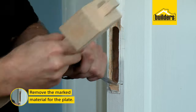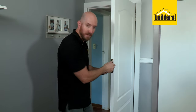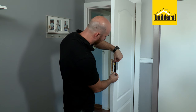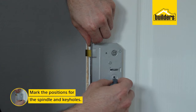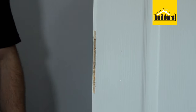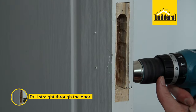Now I've cut in my outline I can knock in a few slots to help me remove the material. I'm going to use my bradawl to mark off my positions for my pilot holes. Then I can hold the lock body on the side and use my bradawl to find the positions of the spindle and keyholes. When marking the keyhole, mark the top and bottom of the key slots so that you can make a slot for the key.